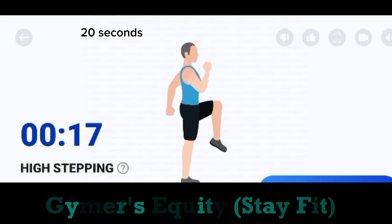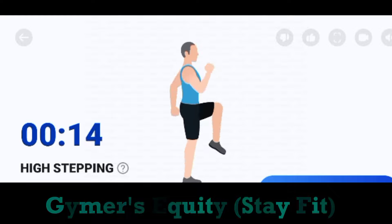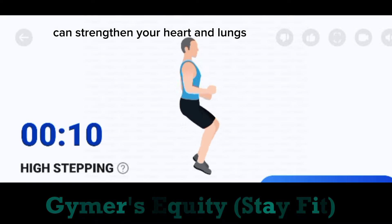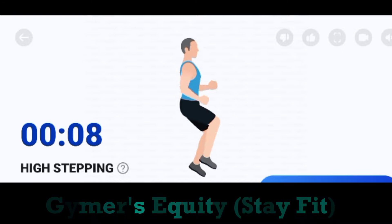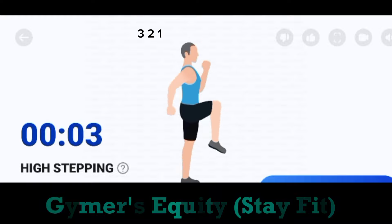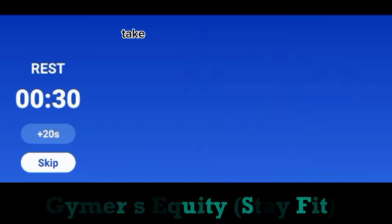20 seconds. High stepping. This cardio exercise can strengthen your heart and lungs. Half the time. 3, 2, 1. Take a rest.